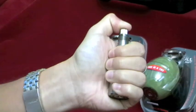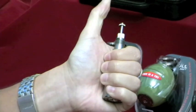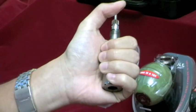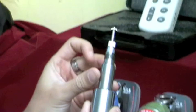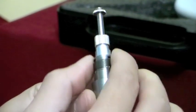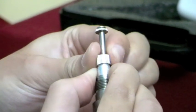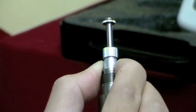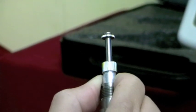Let go of the delay mechanism and see how long this takes to detonate. That was maybe 2 seconds — it may be a little too short. To lengthen the fuse timing, screw this tighter whilst holding the bottom half, as shown here. This delay mechanism is very sensitive; you only need to adjust a small fraction of a turn.